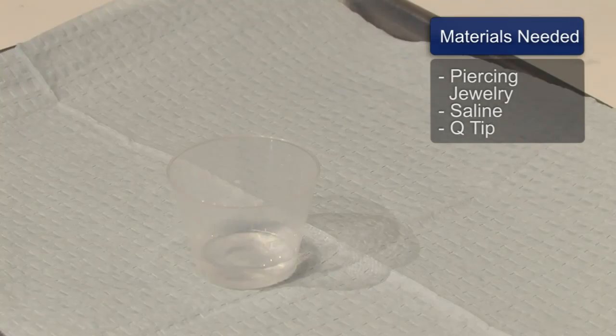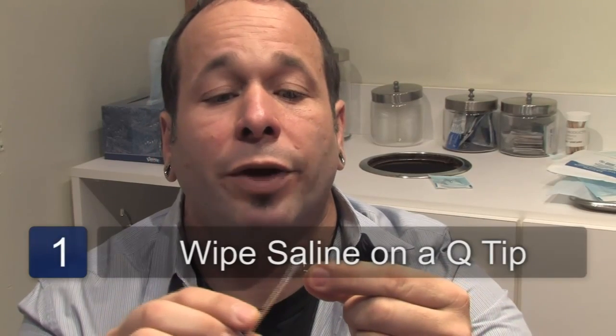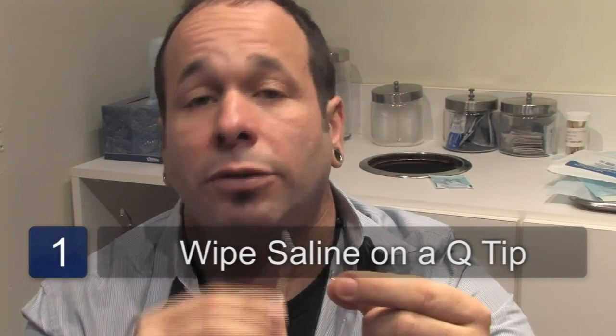You will need piercing jewelry, saline, a Q-tip, and always some kind of lubrication — in the jewelry and in your nose, in and out, just to keep it lubricated.